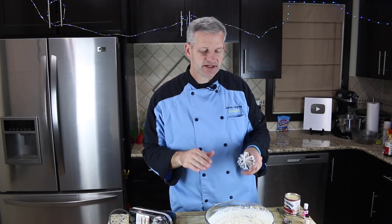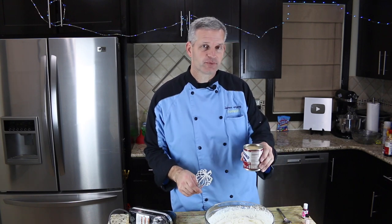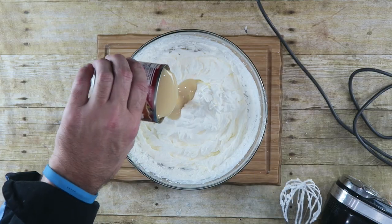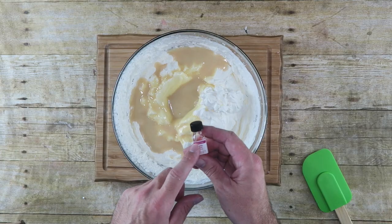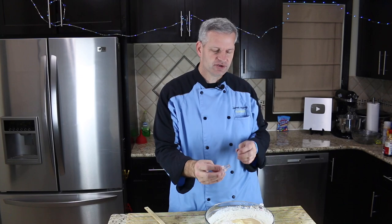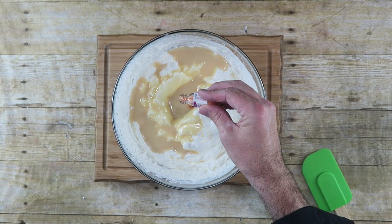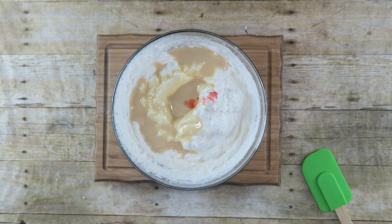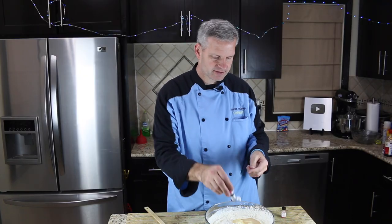Now that it's formed stiff peaks, we are going to add some sweetened condensed milk — I have one 14-ounce can. Now we can add our flavoring, which I'm using bubble gum flavoring. You can get this on Amazon — I'll put a link in the description. I'm only going to use about a fourth of a teaspoon because it's very flavorful. I'm also going to color this pink because bubble gum and pink go good together.